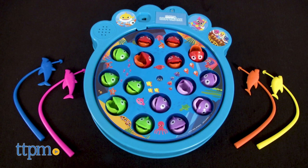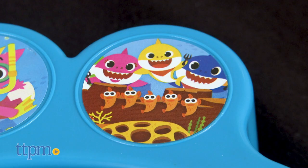If you want more Baby Shark — and who doesn't — click subscribe below to see more of our Baby Shark toy reviews.